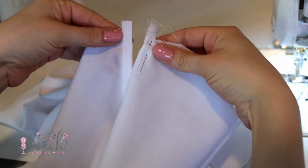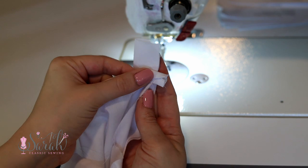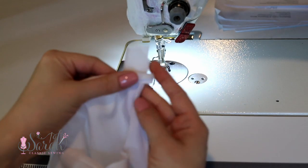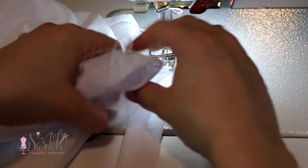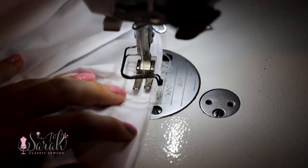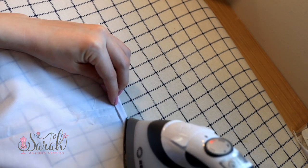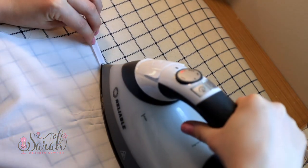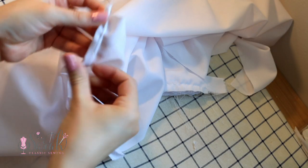Now we're going to attach our bias band around the neckline. Make sure to have about an inch of overhang on both sides of the back of the gown. Line up the raw edges of the band to the neckline and stitch around at the quarter-inch seam allowance mark. We are getting very close to finishing the gown at this point. I like to save all my hand sewing until the end — it's just a personal preference — so for now I'm going to pin the bands into place.